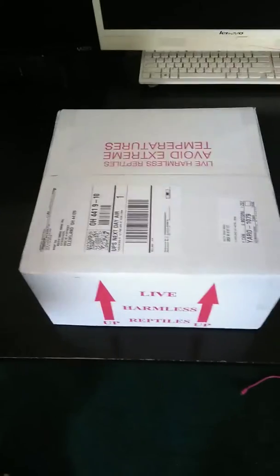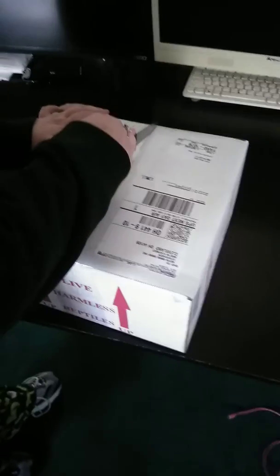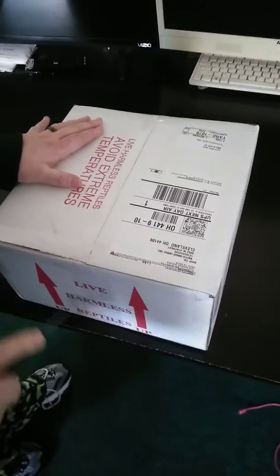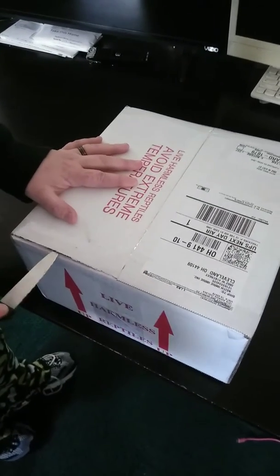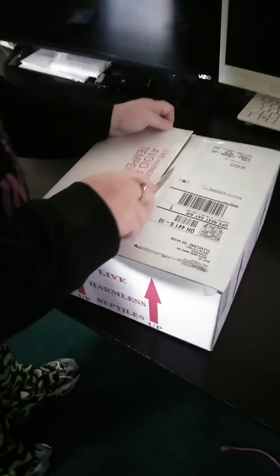This is our video of our mangrove snake, also called a cat eye. Got this from lllreptile.com — it's not very often that they're in stock, but I was able to grab this one. This is a black and white Malaysian, just got here.